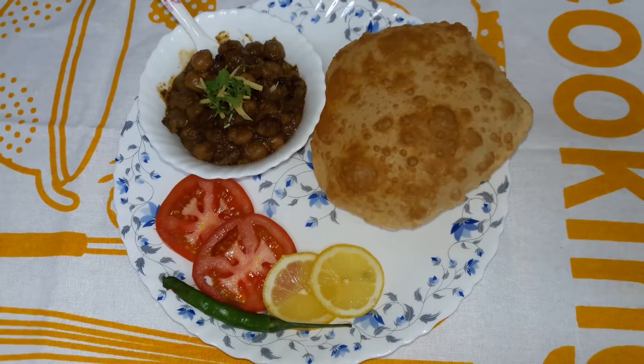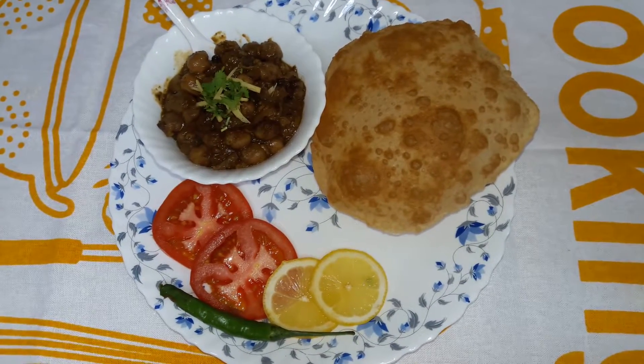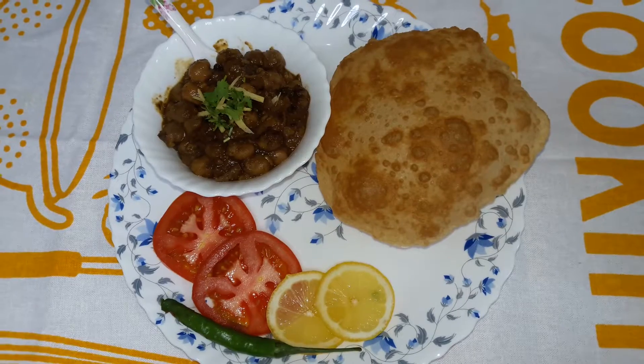Viewers, if you like my recipe of the bhatura — chana bhatura — please like and subscribe my channel, Faith Cooks. Thank you.